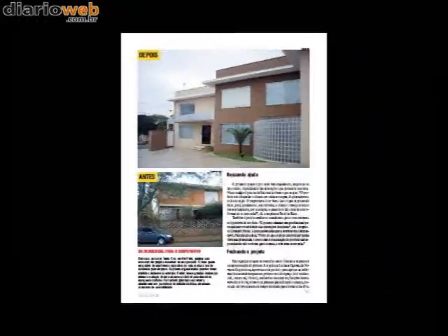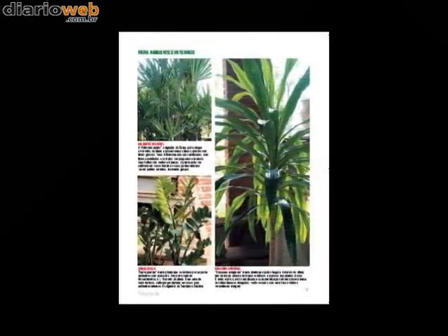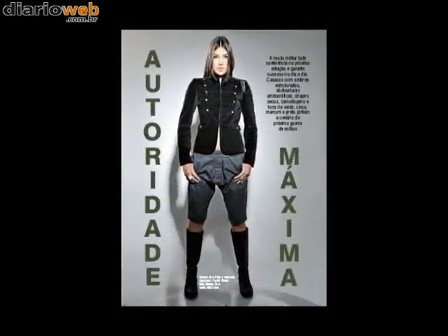Olá, tudo bem? Este mês preparamos uma edição especial da Revista Vida e Arte com 100 páginas de muita informação e diversão. Vamos aos destaques. Veja o antes e depois da reforma de uma clínica, um banheiro e um escritório. Conheça as novas máquinas que permitem fazer um bom café expresso em casa. Preparamos também um especial de paisagismo com as plantas que estão em alta.